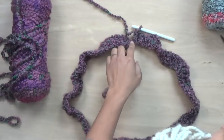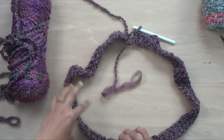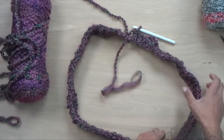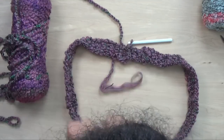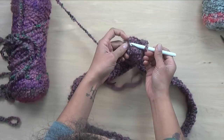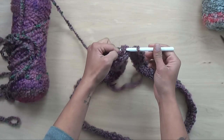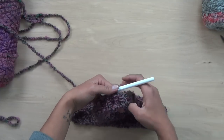I've done all my double crochet for round one. The next thing we need to do is join the ends. First, double check that everything is laying nice and flat with no twists in your cowl — this first round establishes the shape of the finished cowl. We're going to basically grow it upward to make it nice, big, and bulky. Make sure there are no twists before you join. To join, we do a slip stitch: go through one side, through the second side of the stitch, grab some yarn and pull it through all your loops.